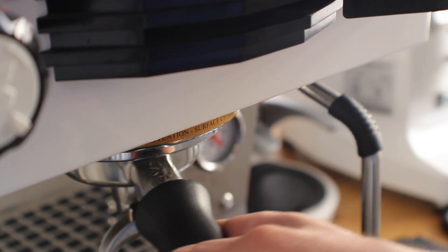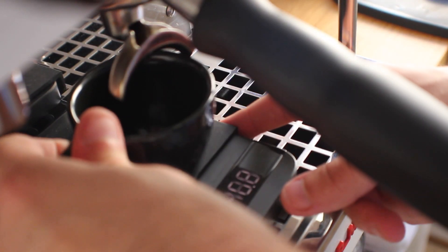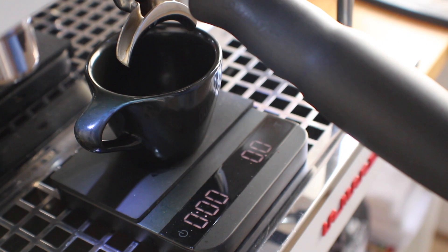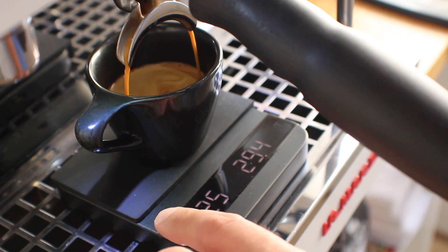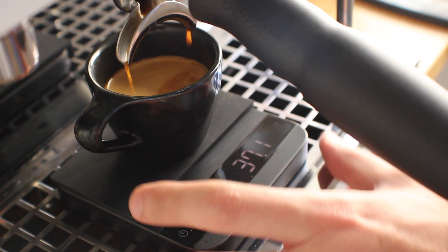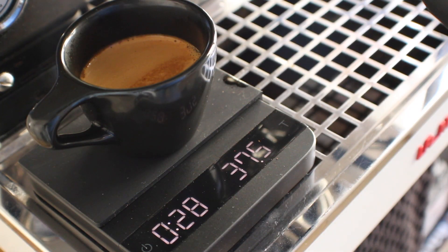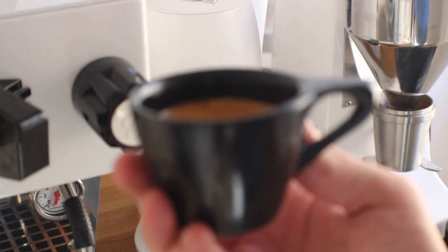Before we do that, let's see how close I am to my standard tamp. I dialed in the Puck Press to be 20 pounds — that's about average for what I use. I like to let the grinder do a bit more work than the tamper. It looks like we're pretty close — the last shot was about 35 grams, this one is about 37 grams — so we're not too far off in terms of tamp pressure.